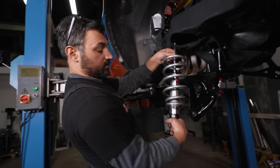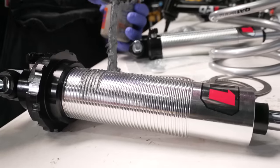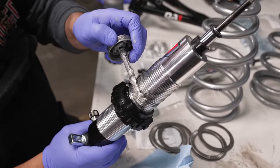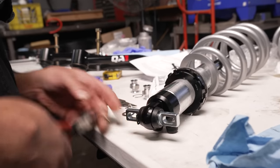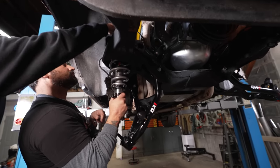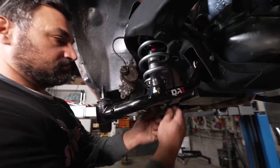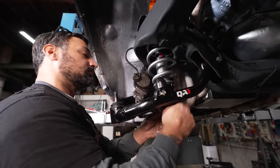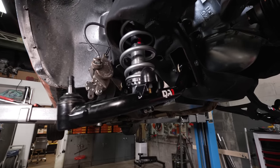I'm installing these QA1 double adjustable shocks — these are now full coilovers. I put anti-seize on the threads because the collars are alloy and the shock body is alloy; they will corrode if you don't put anti-seize on them. I had to take the lower mounts and replace them with spherical mounts. You can tighten that up in the air because it's all spherical — we're not worried about the travel.